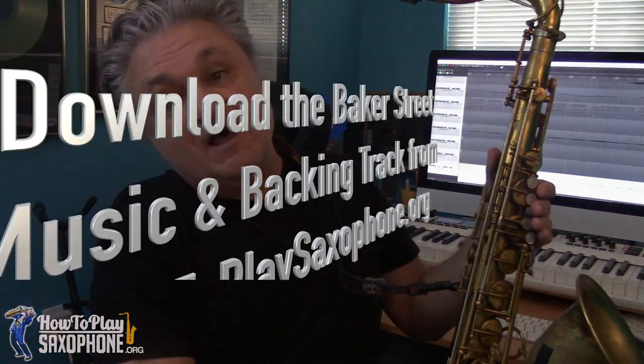Download both keys — some people are playing with bands, with a guitar player or piano player friend, who will probably want to play it in the original key, so it's good to have that. But if you're playing at home just with the backing track, by all means make sure you also download the new recommended one for tenor players, because that's going to put you in the best key and allow you to whale up on that high F.